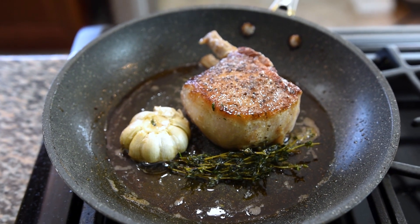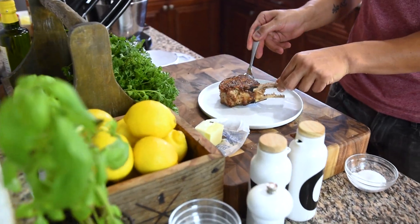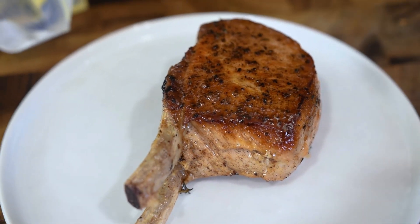We've got a beautiful color on all sides of our pork chop, so we're going to take this out to rest on a plate. And that is how you cook the perfect pork chop.